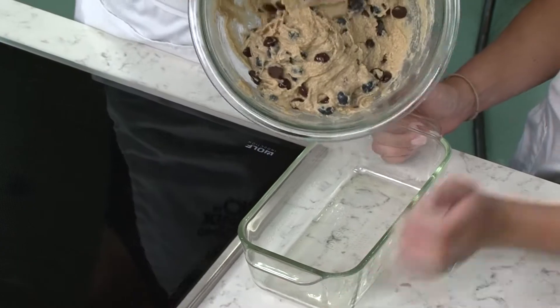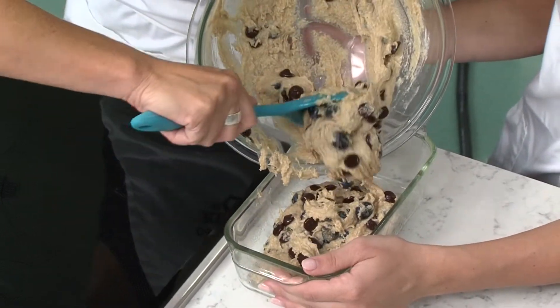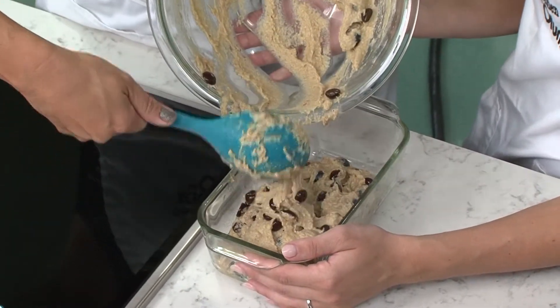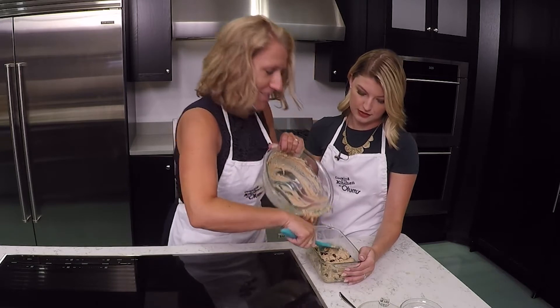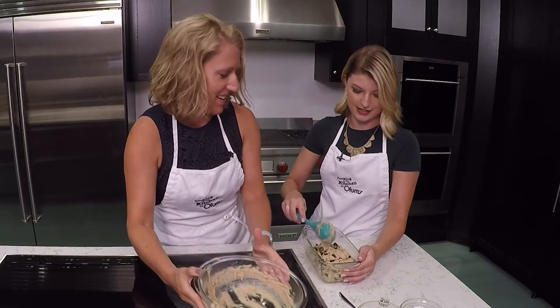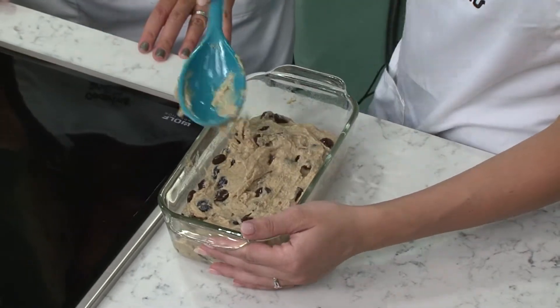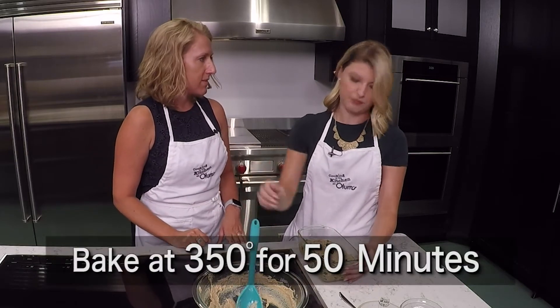And then we'll transfer it over. You could also use two smaller loaf pans if you had those at home. Can't leave any chocolate chips behind — no chocolate chips left behind. You want to spread that out on the top. Could you use this as a muffin or would it not work as well? Absolutely. You could use this as a muffin and this would roughly make about 12 muffins.